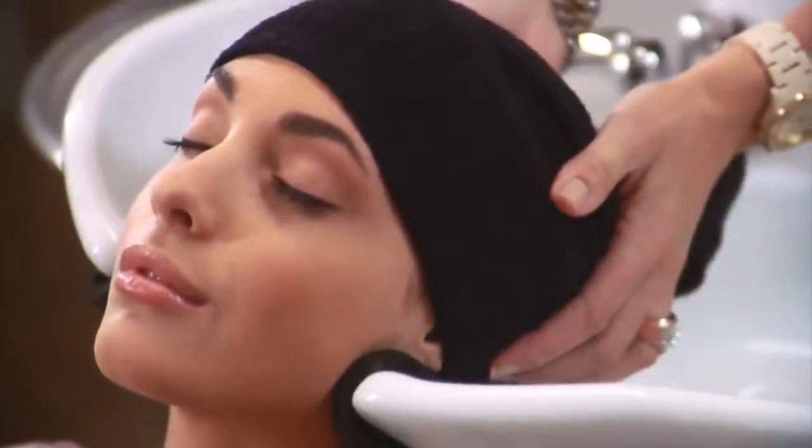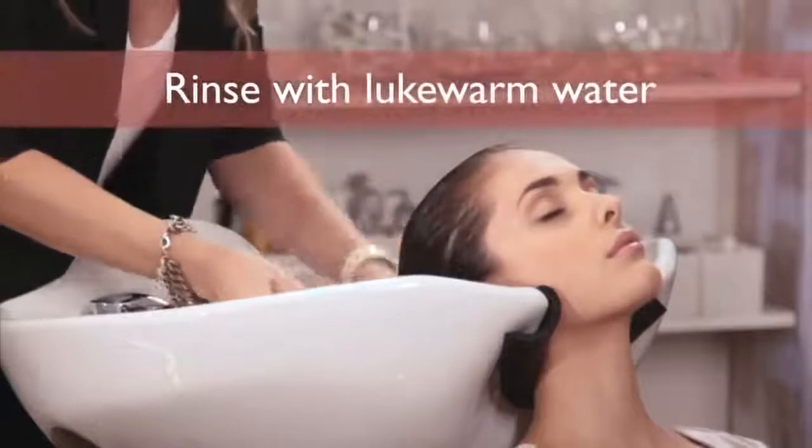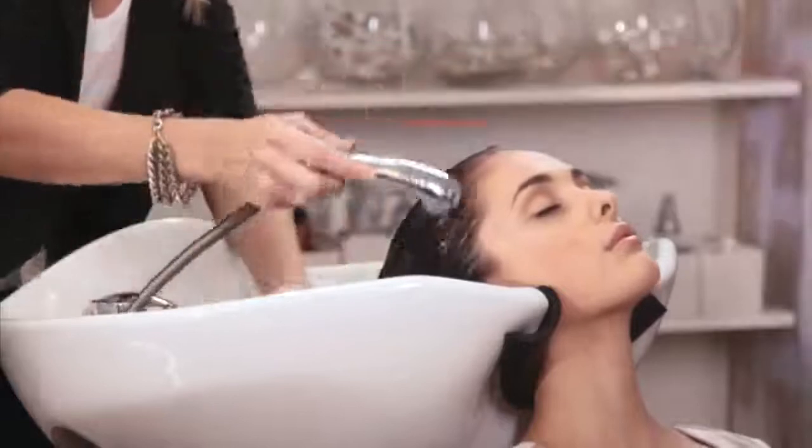Finally, rinse out very thoroughly with lukewarm water. As mentioned before, always finish with cold water.